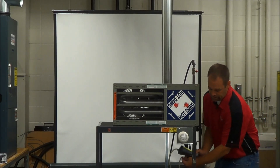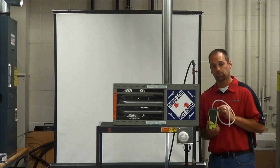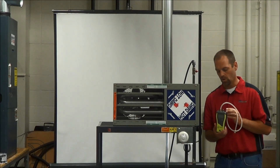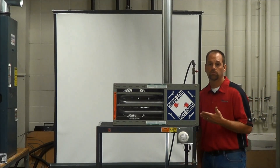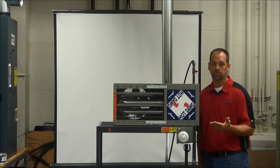The third device that we're going to need is a manometer. We're going to want to check the gas pressure to this unit. You can use a digital, you can use a slack tube, or a U-tube manometer as well. You're going to want an assortment of nut drivers to get into the panel. You're also going to want some Allen wrenches and some screwdrivers.